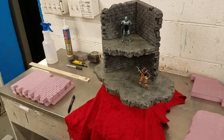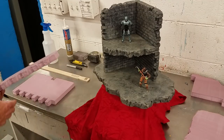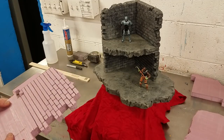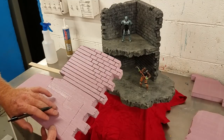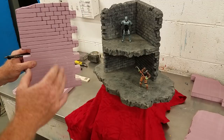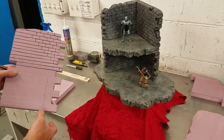Hello everyone, welcome back to another Scorch Earth video. Today I'm going to show you how I make my display dioramas. The one I've got here is roughly 12 inches by 8 inches for each wall — it's just going to be a corner display just like this one right here.